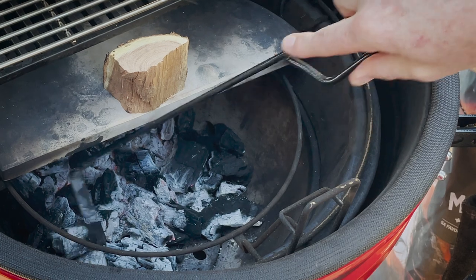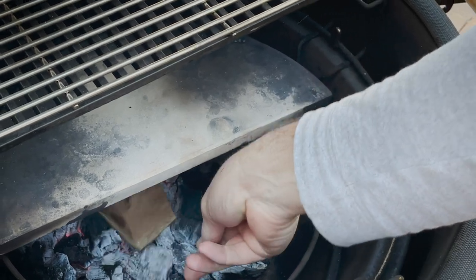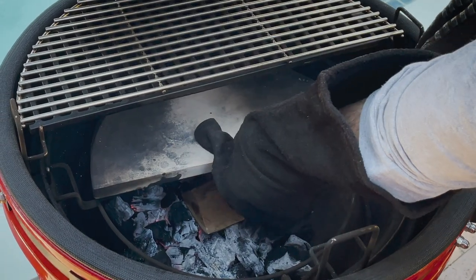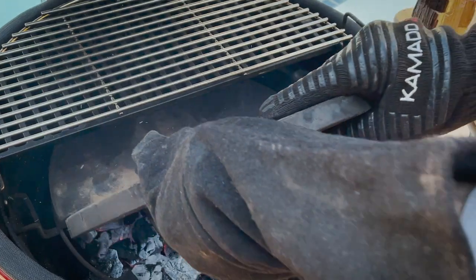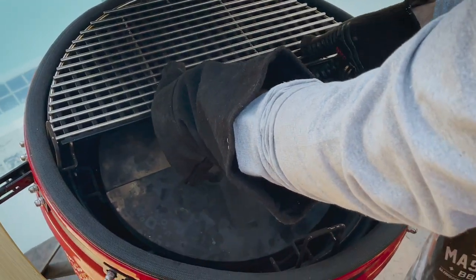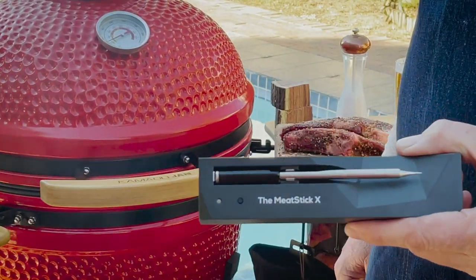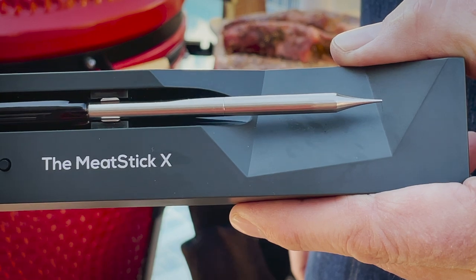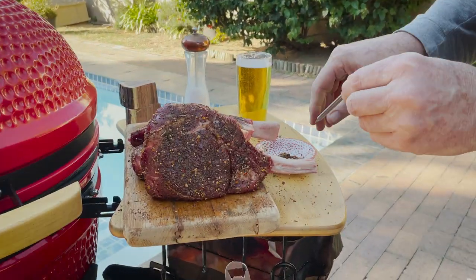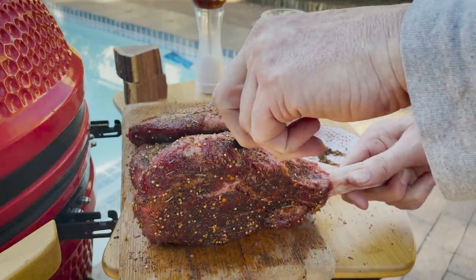As you can see, we've got a nice coal bed that's formed. We're going to pop our smoking chunk on top, just like so. Now I'm going to get the probe into the thickest part of the meat, away from the bone, like that.